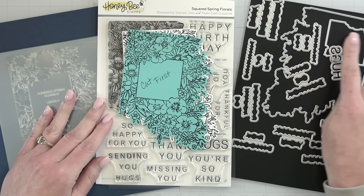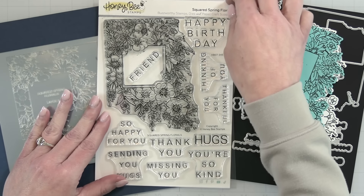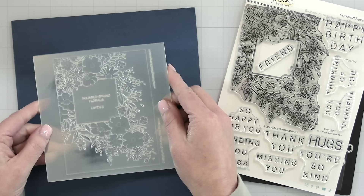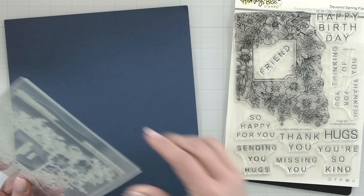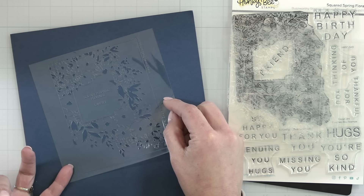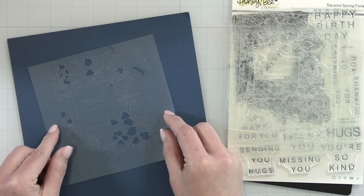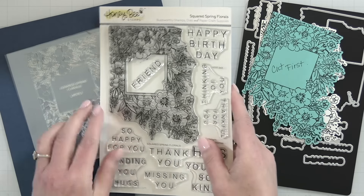There's a coordinating die set that cuts out the beautiful squared floral image along with all the awesome sentiments. And then we have stencils to help color in all those pretty florals. Stacking these up you can see the whole design: some petals colored in with one, some larger petals, then small details in the little flowers, a lot of the greenery and centers of the flowers, and more larger petals. There are lots of stencils to help color this in — they're easy to line up because the whole design is etched into each clear stencil.